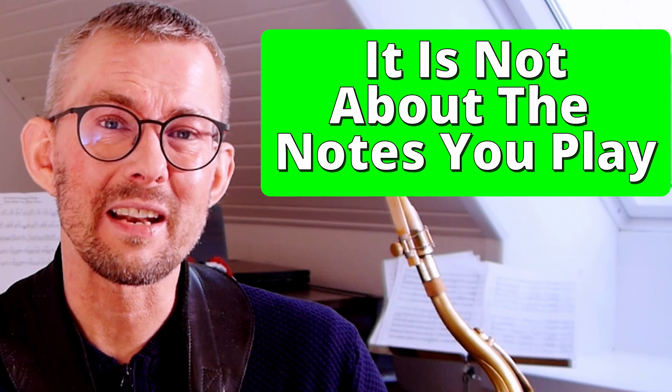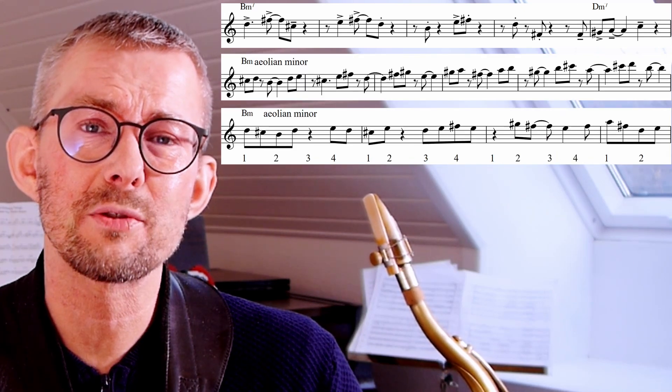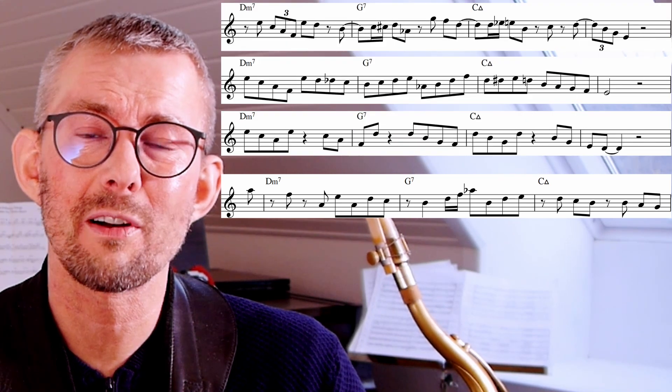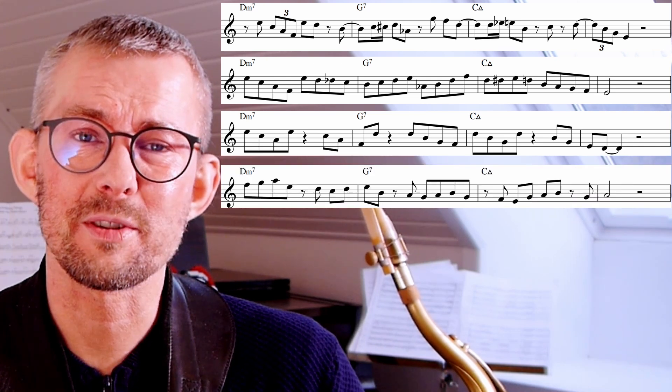I really do not believe that it's about the notes — the rhythm is the most important thing. When you want to dig further into rhythm and rhythmic groupings, I really advise you to go to my Patreon and download the lesson manual of this week. All lines and exercises, plus a bunch more, are in there in all 12 keys. I also advise you to check out this video with Chris Potter and his amazing rhythmic concept. Play music, have fun!